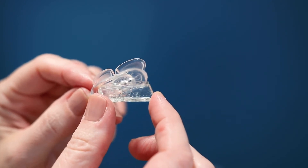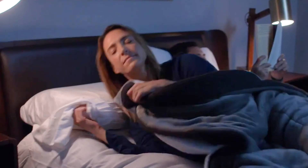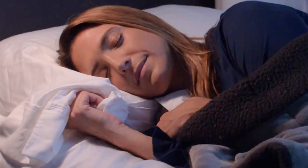For best results, begin wearing 30 minutes before lying down and concentrate on relaxing your jaw muscles.